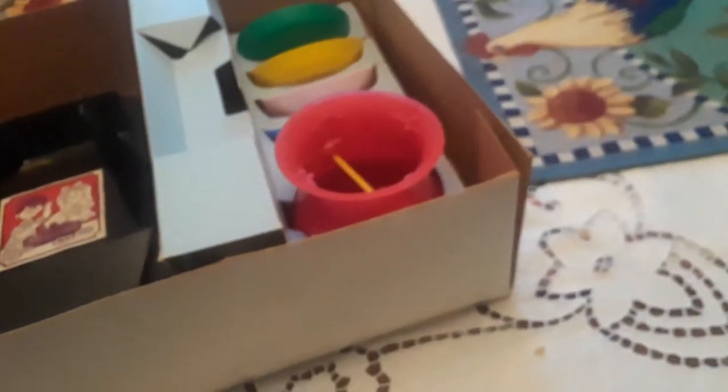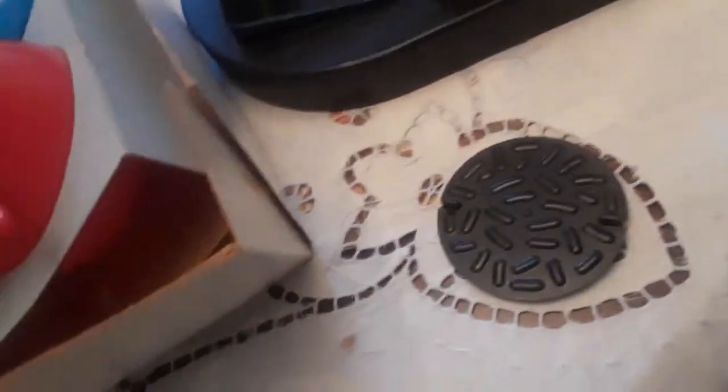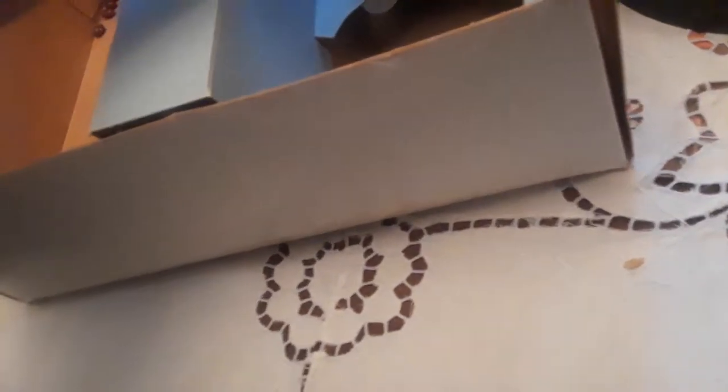Here are the rules, if anybody needs them because they're too dumb to figure out how to play Don't Spill the Beans. You got this thing, and you got these different cups. Up to four players can play. You got this little piece that goes right here. But if up to four players can play, why is there only two sides?